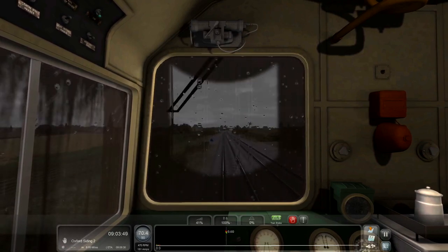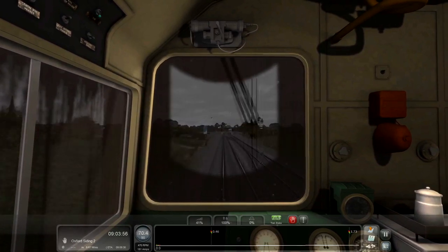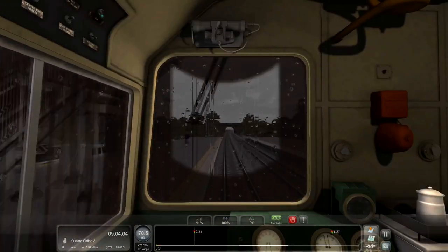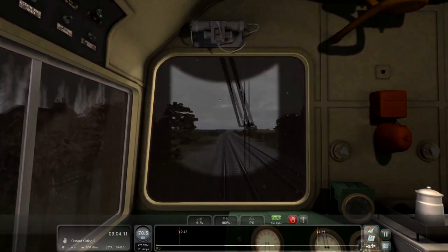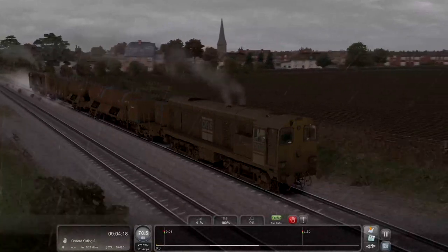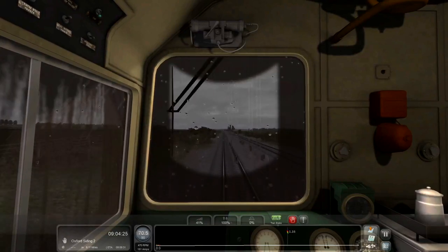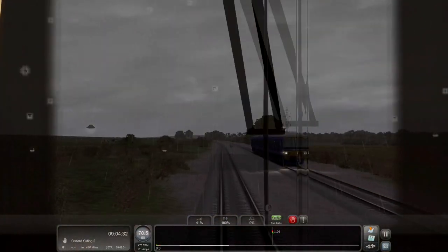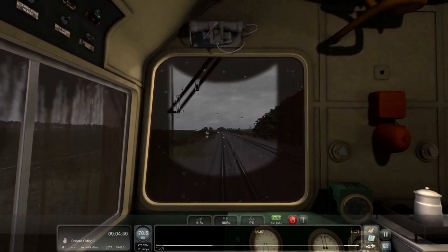We've done shunting before - the Doncaster Works scenario where you're shunting locos into the shed. But this is something completely different: track or rail maintenance, infrastructure maintenance - not freight or passenger. I just think that looks really cool. The horn is a bit too squeaky - I'd like a nicer horn. There's a service going past, I can't quite remember the headcode.